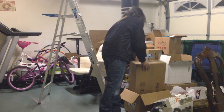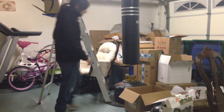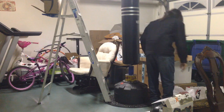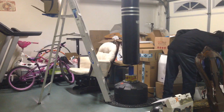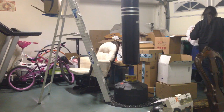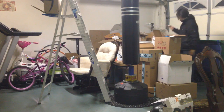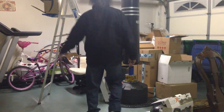Let's start getting rid of some of the boxes. Alright, stacking the boxes. Alright.